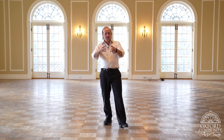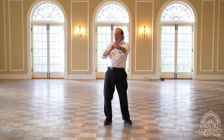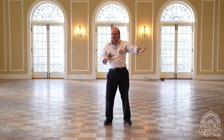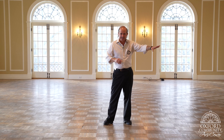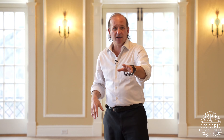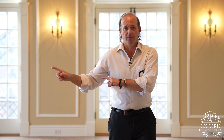Now, gentlemen, if you feel like you need to rewind and watch that two or three more times, that would be good. But then, gentlemen, I want you to leave the room for a second and practice that. Because next we're going to show the girl's side, and I don't really want you to see the girl's side because it'll only confuse you. You have your job: rock step, step, step — ready go, step, step — rock step. Don't think about her job — just focus on you.